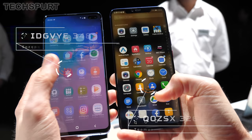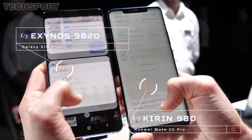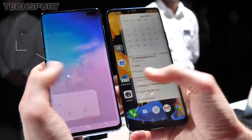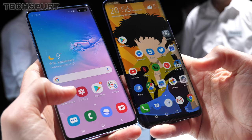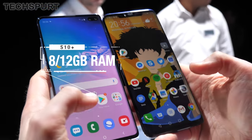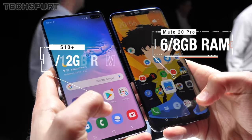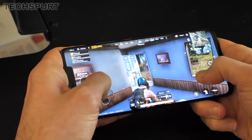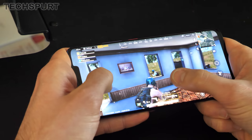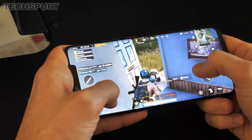Moving on to speed: the Mate 20 Pro packs in the manufacturer's own Kirin 980 chipset, while Samsung has stuffed its Exynos 9820 platform into the S10 Plus. Both blowers boast premium performance, as you'd expect. The Galaxy S10 Plus comes with a choice of 8 or 12 gigs of RAM if you ramp it up to the ceramic version, while the Mate 20 Pro offers a more modest 6 to 8 gigs. Both phones can tear through games like PUBG Mobile with zero sweat, especially the Mate 20 Pro with that excellent GPU Turbo feature, and neither should show signs of slowdown for the foreseeable future.